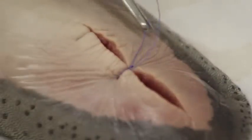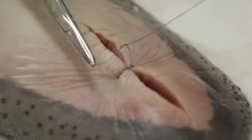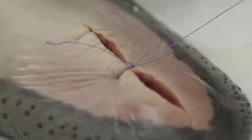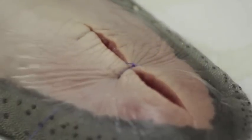Do it one more time — wrap once, grab the tip, always grab the tip, and pull evenly on both sides so it comes down flat. Now we cut, and we have our first interrupted stitch.